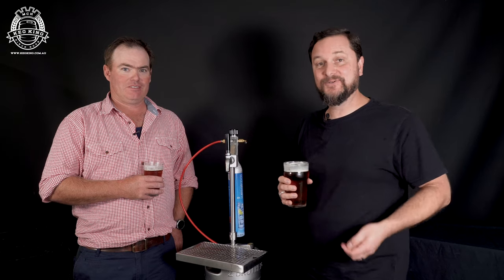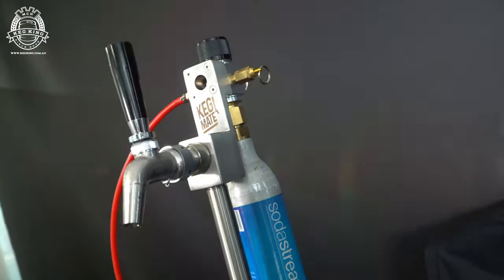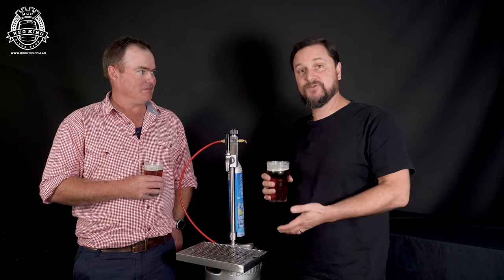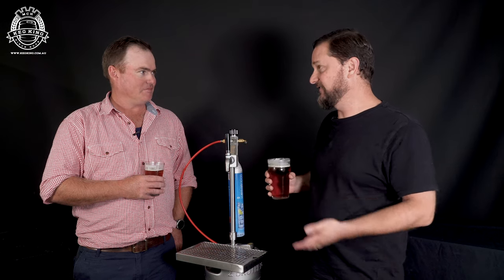Welcome back to the KegKing channel. I'm Daniel. Today I'm joined by Jack Glasson who's come all the way down to visit us at KegKing to show off this amazing service device where you can serve directly from a keg. It's called KegMate. We're happy to help them produce some of these with some of our equipment. But Jack, tell us a little bit about your invention here because it's fantastic.